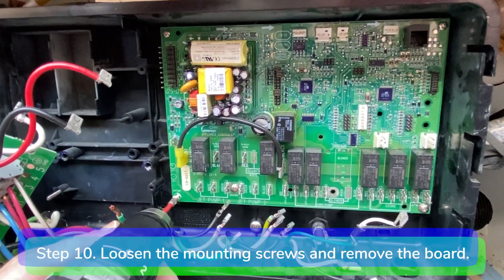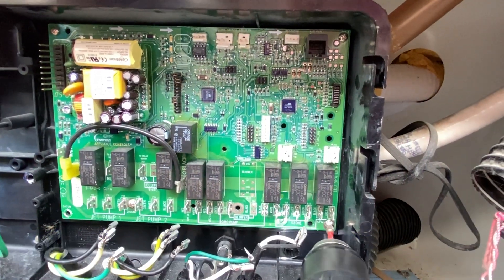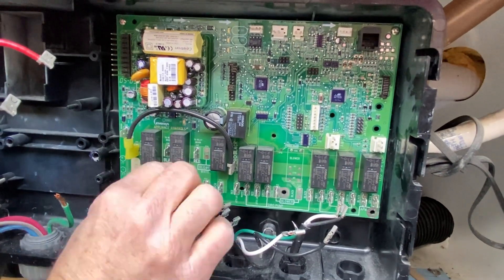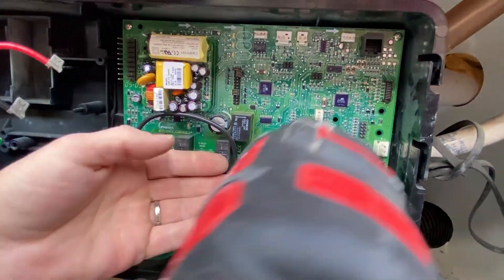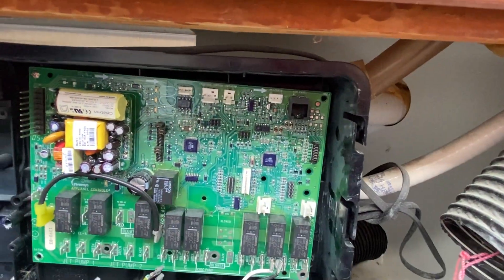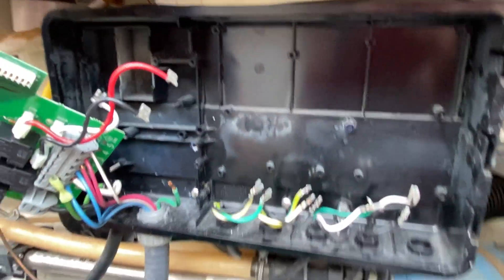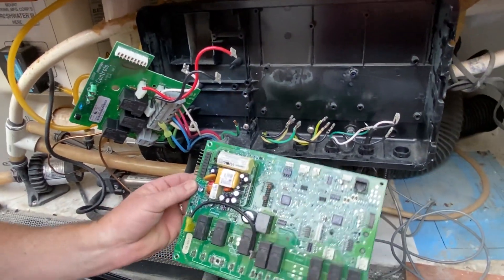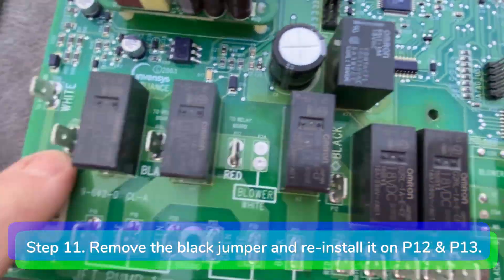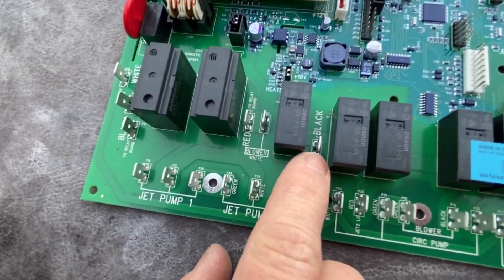Step 10. Loosen the five mounting screws on the motherboard and remove it from the housing. Step 11. Remove the black jumper wire that goes from P12 to P13 and install it on the new motherboard at P12 and P13.